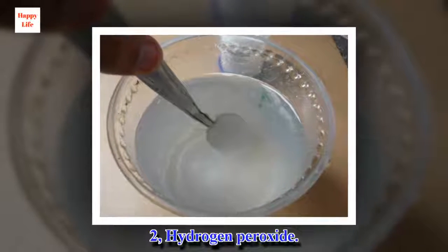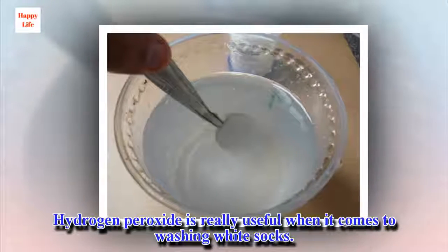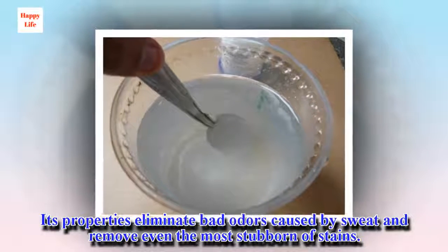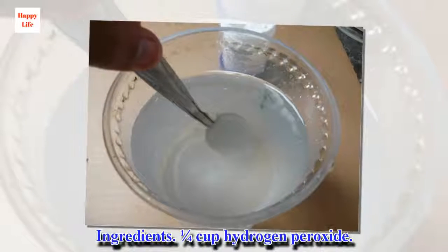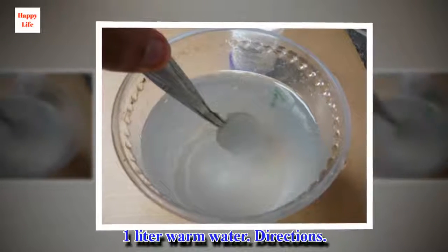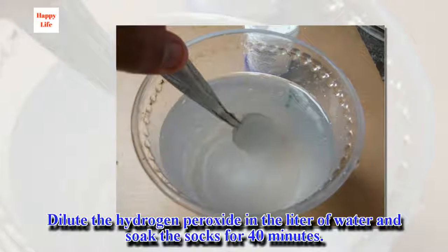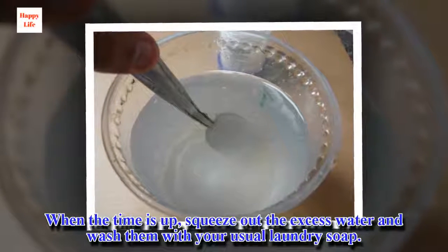2. Hydrogen peroxide. Hydrogen peroxide is really useful when it comes to washing white socks. Its properties eliminate bad odors caused by sweat and remove even the most stubborn stains. Ingredients: 1/4 cup hydrogen peroxide, 1 liter warm water. Directions: Dilute the hydrogen peroxide in the liter of water and soak the socks for 40 minutes. When the time is up, squeeze out the excess water and wash them with your usual laundry soap.